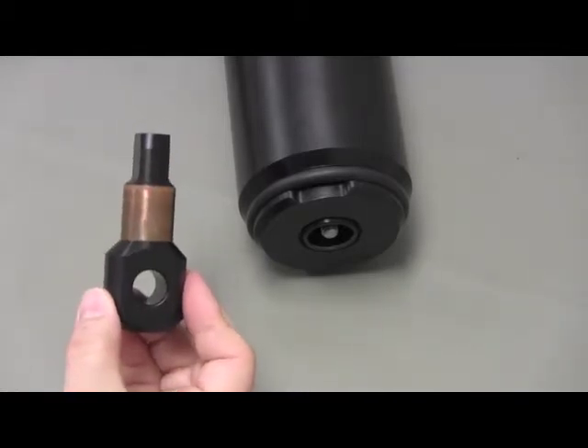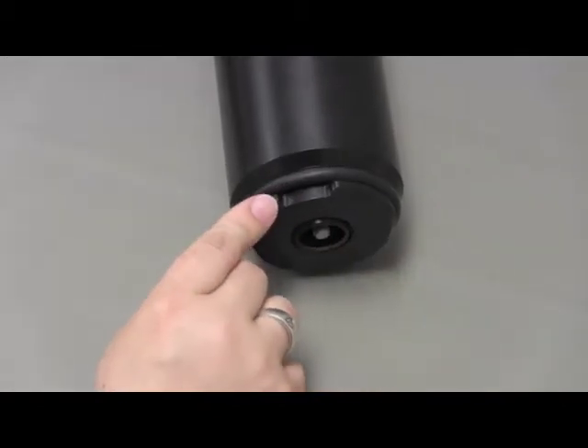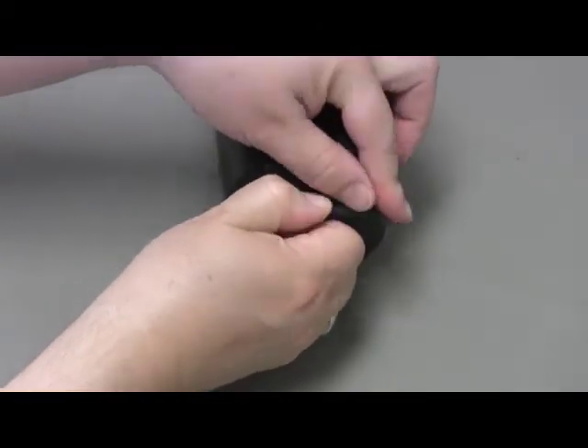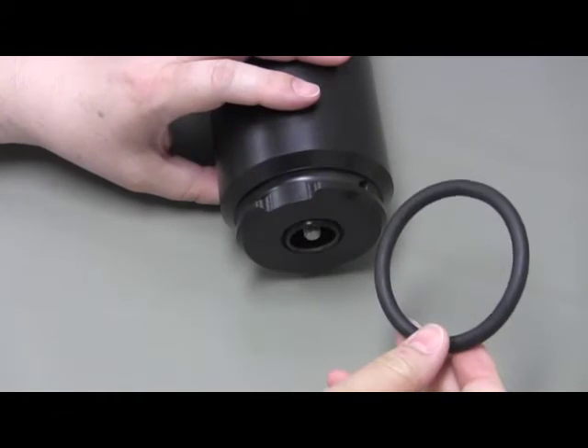To install a mooring lug in a VR2AR transceiver, we must first remove the thick retaining O-ring from around the bottom of the VR2AR. This flat area is designed to aid us in gripping the O-ring, allowing us to lift one edge out of the groove and off the case. Place the O-ring nearby as we'll need it shortly.